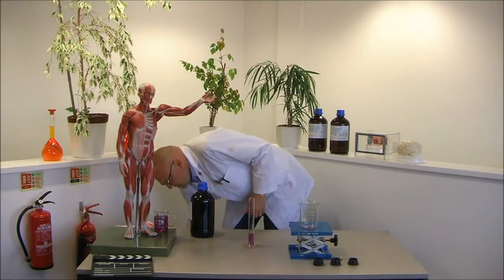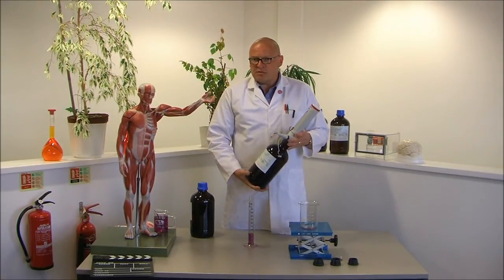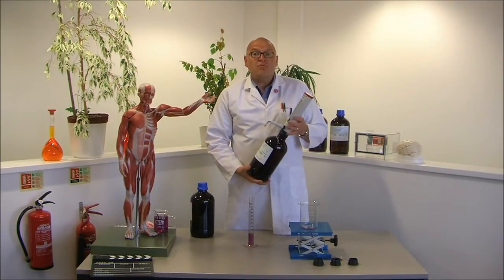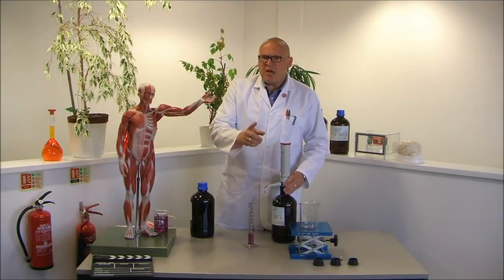In fact, let me show you this wonderful new product. It's from Swiss manufacturer Socarex. It's a bottle top dispenser available in 25ml, 50ml, and this, the 100ml variable volume version. Let me show you exactly how it works.